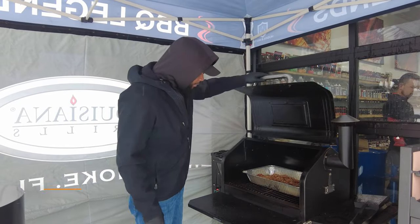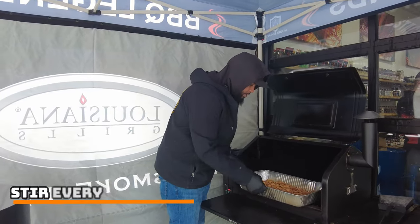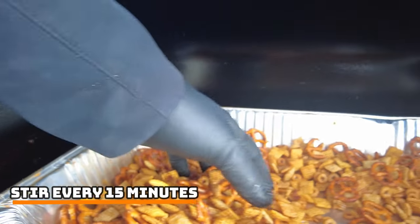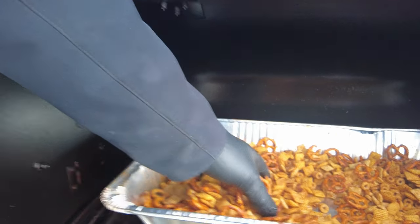Our Chex Mix has been in here for about 15 minutes. Every 15 minutes or so, you just want to get in and mix it up. We've still got about 45 minutes left to go before this will be ready to enjoy.